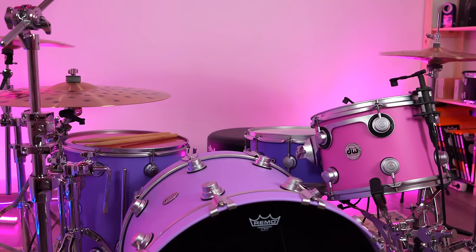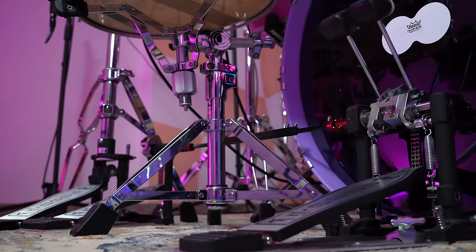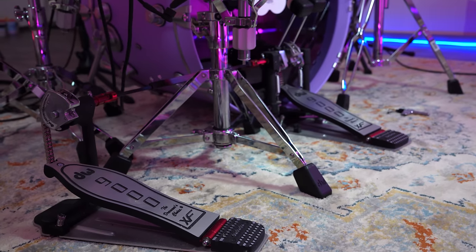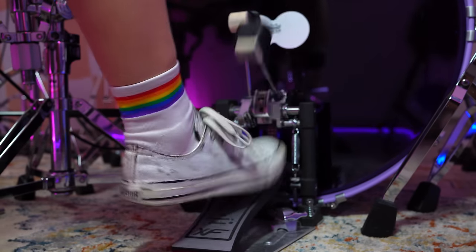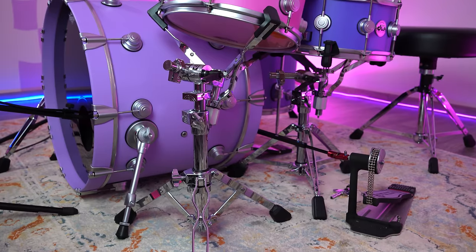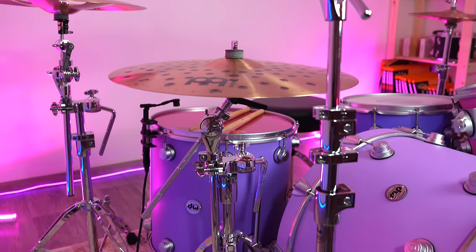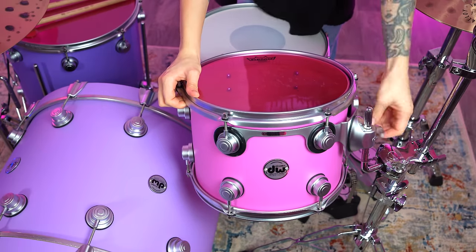You can adjust such things on any snare, but it usually takes some time. And here you can do it in just one touch, which is really cool. As for the hardware, I use a combination of DW 9000 and 5000 series. I played DW 9000 XF double pedal for the last three or four years — XF stands for the longer board version, which is super comfortable for me. These are really great pedals, it never failed me and I'm 100% happy about it. For the hi-hat I use 9500 TB XF, also extended board. I use 9300 for the tom and 9399 for the snare stand. For the cymbal stands, I use a combination of 5700 and 5791, which have a ball joint arm for mounting toms or cymbals, which is really useful.